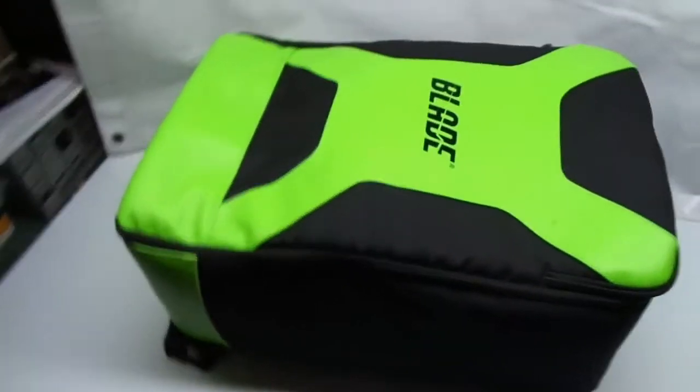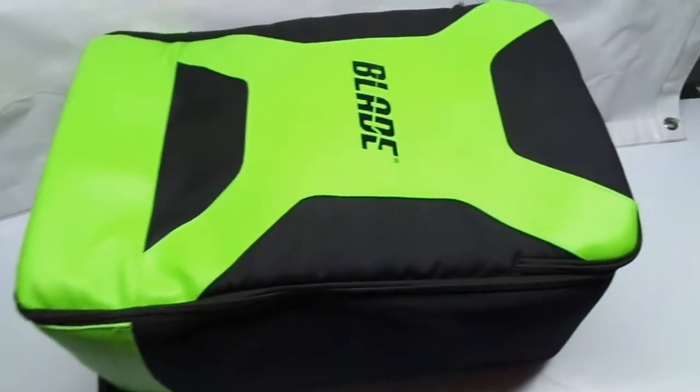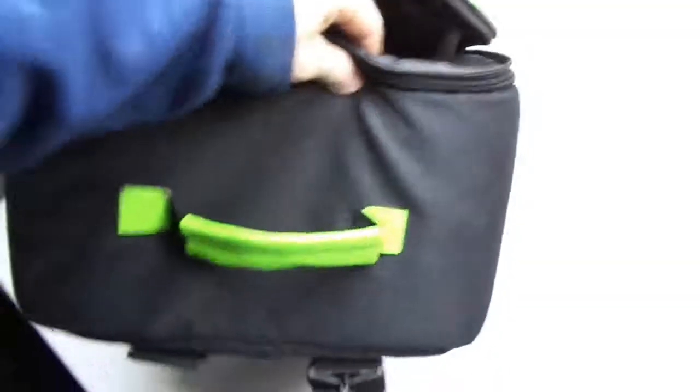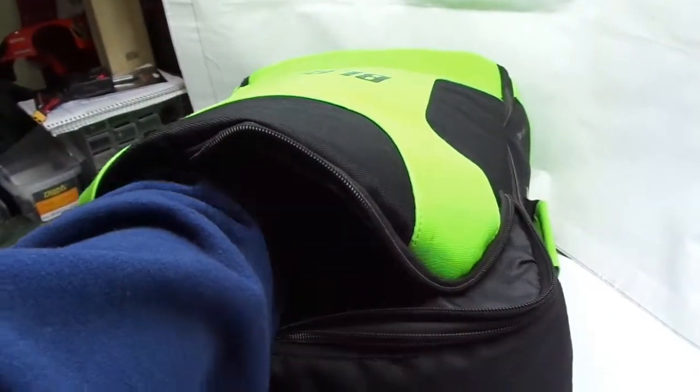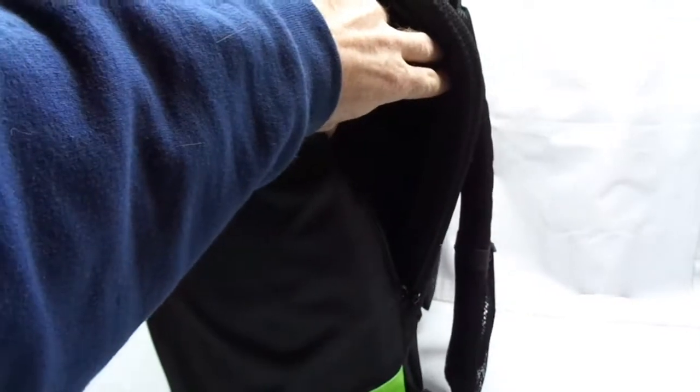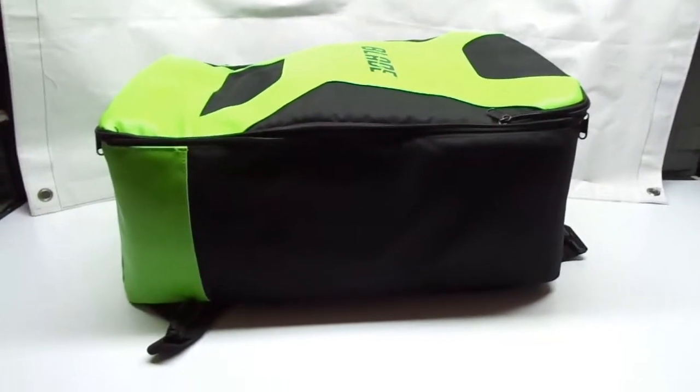I'm going to start with the Blade bag. Where the Blade bag gains its points is extra storage. When we open up the inside, there's a big pouch down here that goes right to the bottom of the bag for props and whatever. On the back side, there's another pouch — I guess for a laptop maybe. Inside, there are two more nice pouches up here. I used to keep props and stuff in there as well.